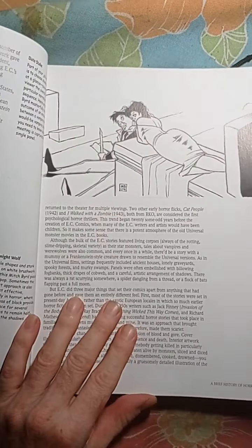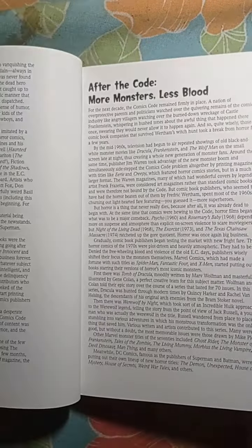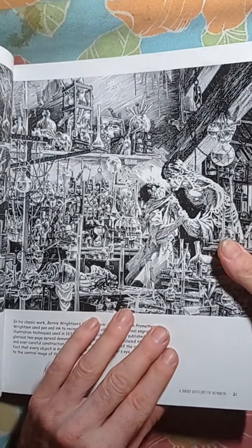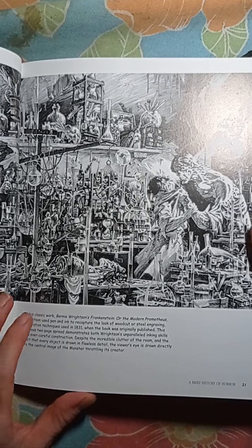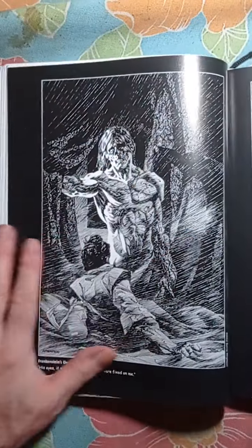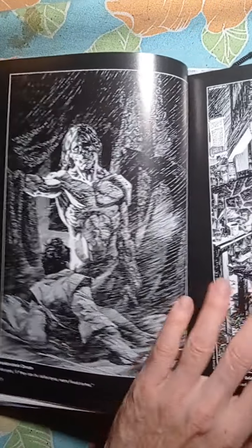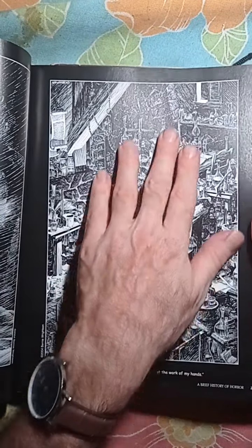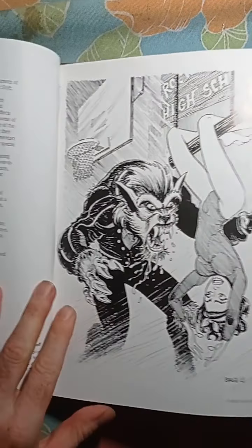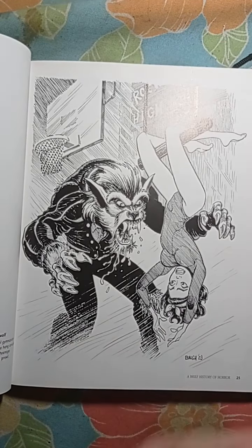Every time I do a video the alarm goes off — it's amazing. This is the classic drawing of Frankenstein by Bernie Wrightson. Look at the work on this — fantastic inking, the details are amazing. You can tell there's a lot of detail in the inking here. And this looks like a wolf man — Ball did this illustration.